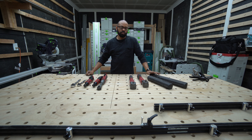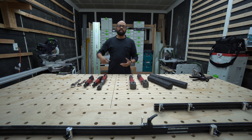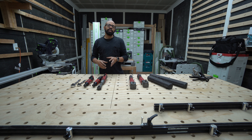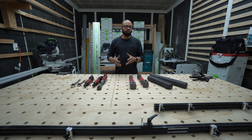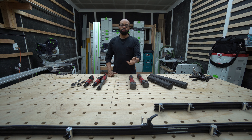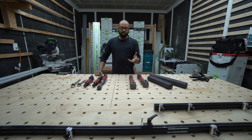I also saw in that video that the person had a digital torque wrench that gave you the ability to set a torque value in the digital readout, and then it would give you audible feedback when you reached those torque specifications. I saw that and I was like, hmm, let me see how much one of those costs.